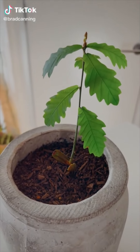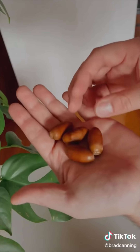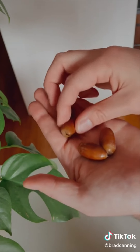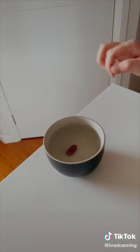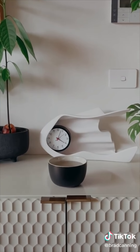This was an acorn but is now a tiny little oak tree, and I'm going to show you how to grow one yourself. When collecting your acorns, make sure you avoid picking up any that have cracks in them. Once you've got them, put them in water — if any float, throw them out, but the ones at the bottom, let them soak for 48 hours.